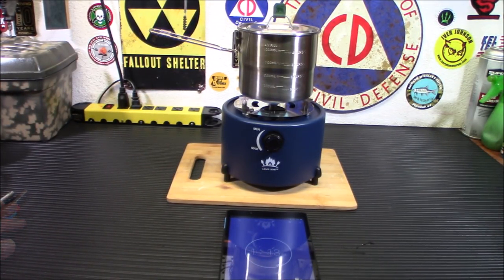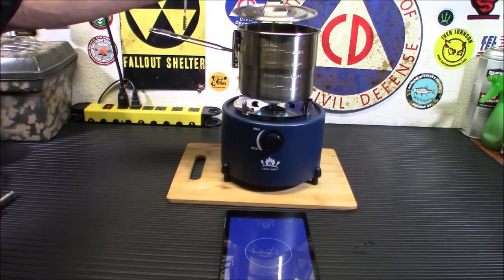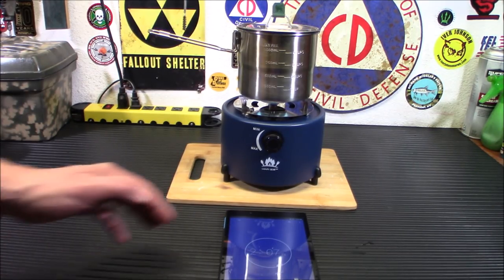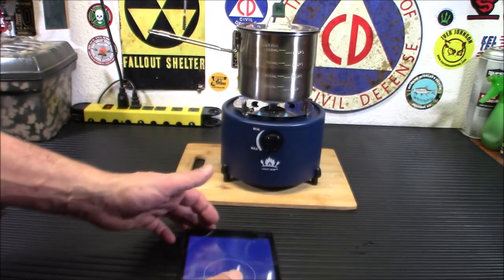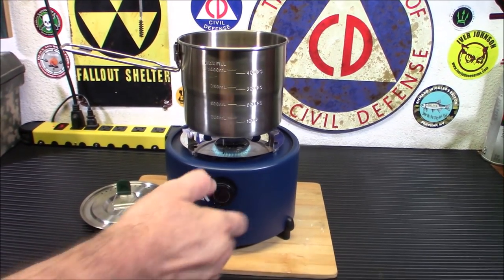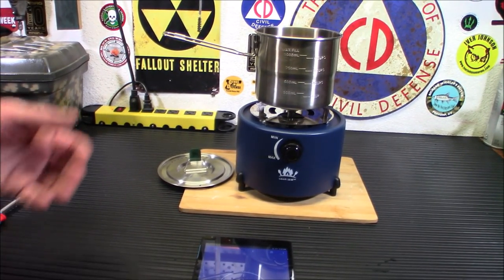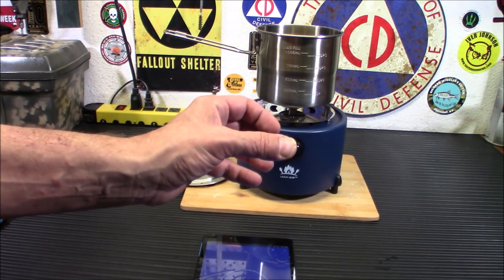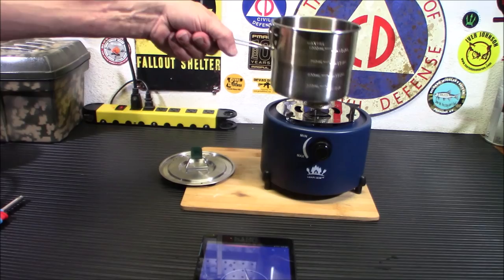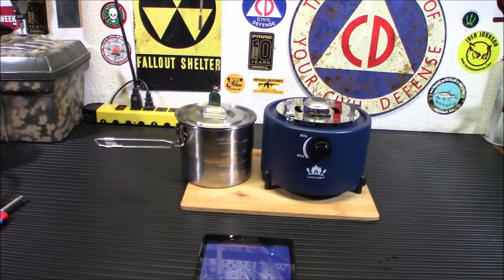At one minute and 13 seconds I'm already starting to see bubbles popping up. Let's see if we can hit that two minutes and 15 seconds spec. At two minutes and about 9 seconds — it is boiling like crazy! I'm genuinely impressed; I didn't think it was going to do that. It wasn't like a blowtorch flame, just a mellow flame, but it seemed to kick butt and boil the water very quickly. I had it turned all the way up, so keep that in mind.